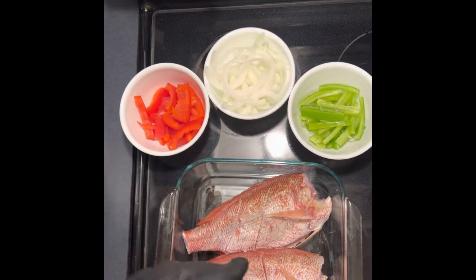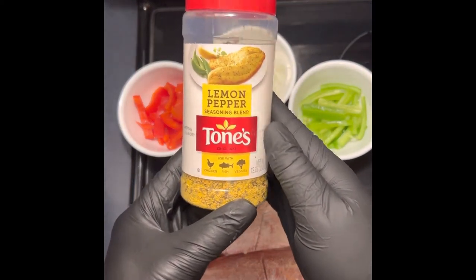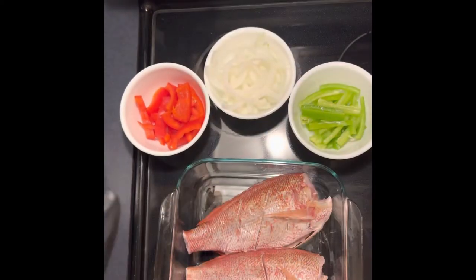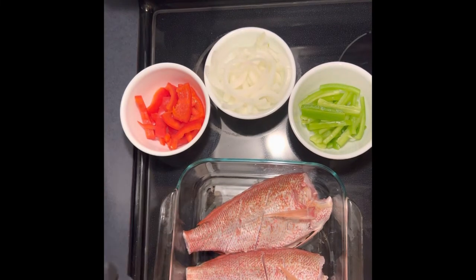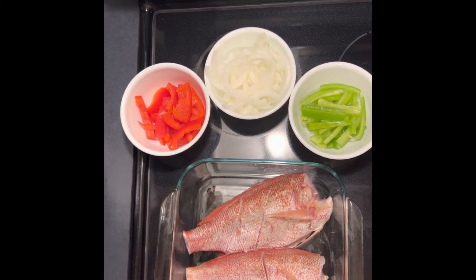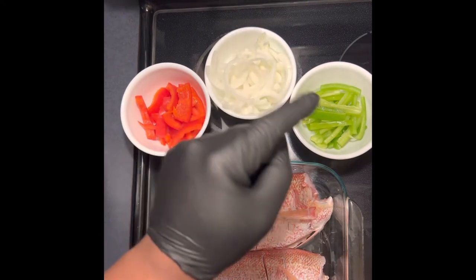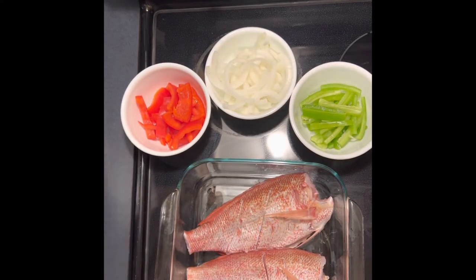Everything's looking good. My main seasoning is going to be Tones lemon pepper. Before we season, we're going to hit it with a little bit of Pam just to get the seasoning to stick. Later on when we turn the air fryer up to 400, that's going to help get it nice and crispy. We're going to spray it with Pam on both sides, season the fish on both sides and the inside. Then when we put it in the Instant Pot Vortex, I'm going to stuff the red bell peppers, sweet onions, and green bell peppers inside and a little bit around the top — that's going to give us that nice good flavor while we're cooking.